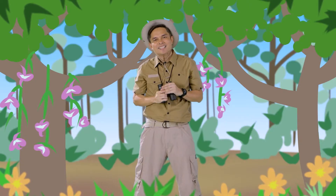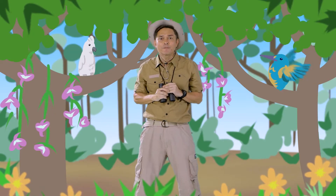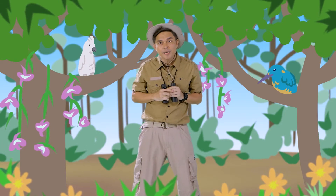There you are — moms, dads, and kids. It's a good thing I found you. Do you think you can help me find Philippine endemic birds? Endemic birds that you can find only in one place.